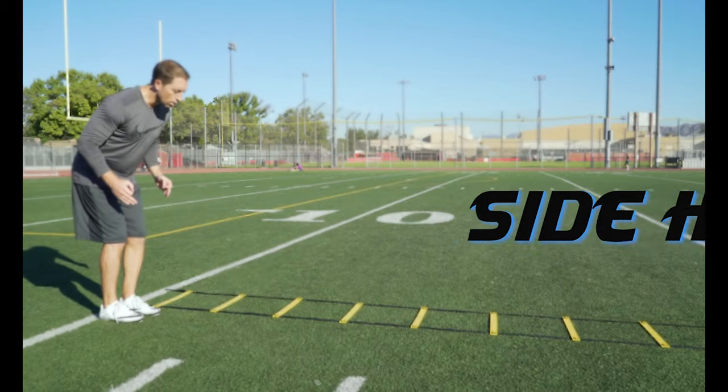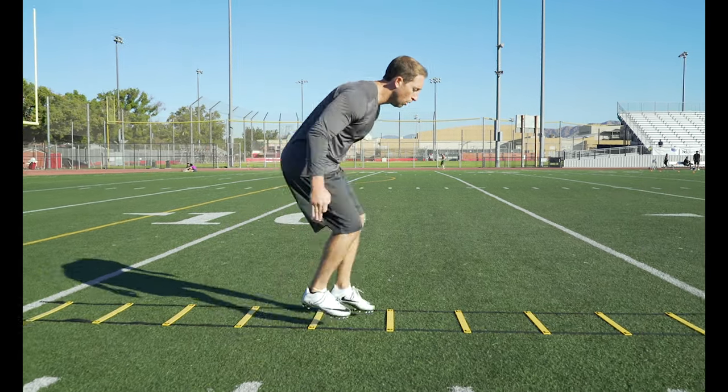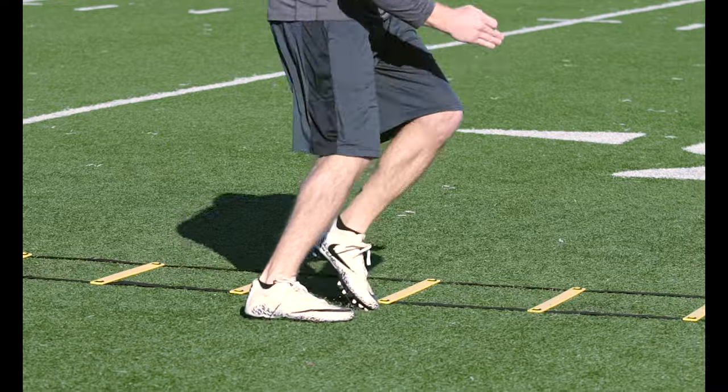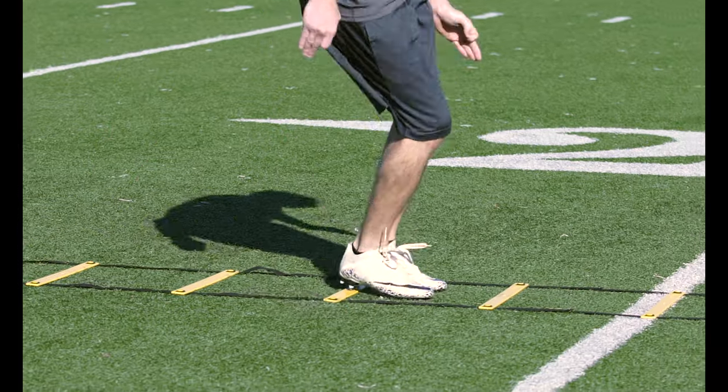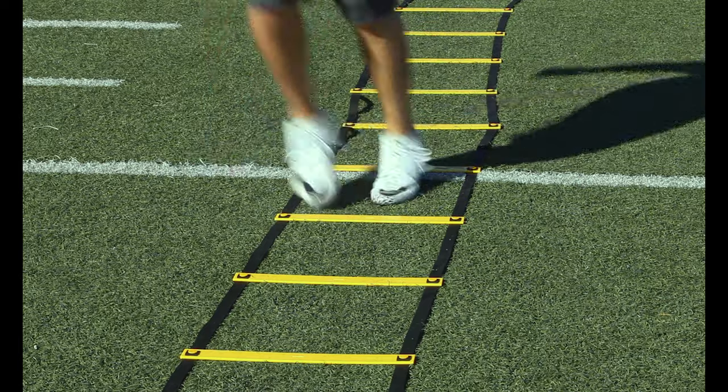Side hops: just like forward hops, but you jump from side to side, landing in and out of each box. Try to make sure both feet land and take off simultaneously. This is a great drill for improving body control, which is why accuracy is more important than how fast you go.